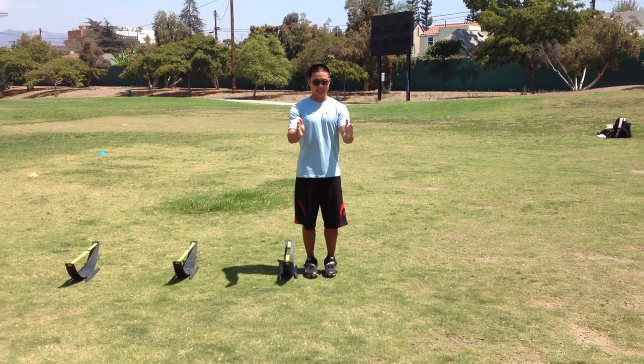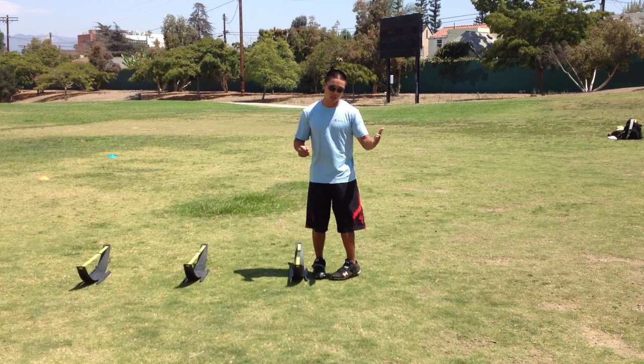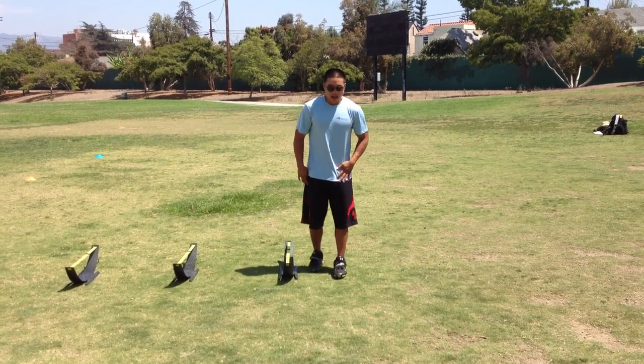Important parts are that the body stays completely forward. You don't want to be rotating and turning to the side, otherwise you're not getting the same effect. You also want to make sure that when you're landing, the foot and the toes are pointed straight ahead. You don't want them rotating in or out.